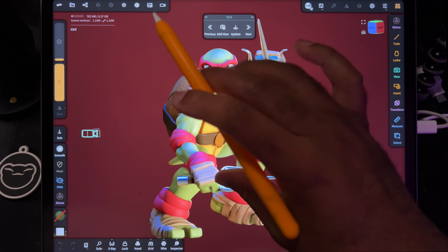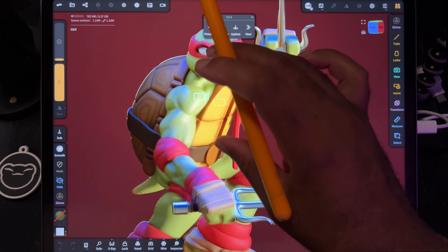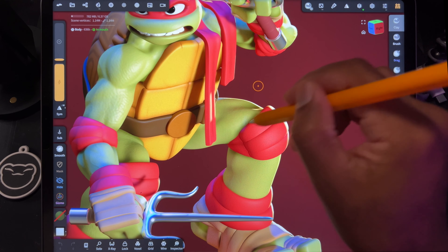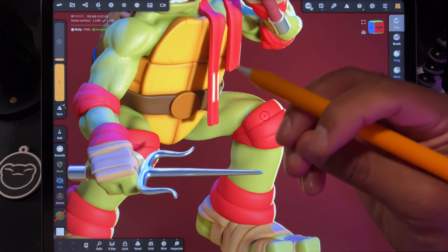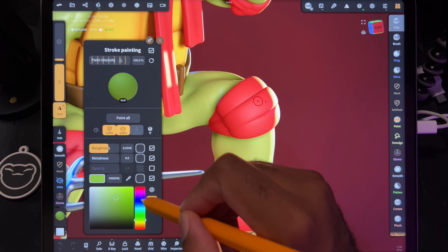The first thing we need to do is make sure there are no layers. Sometimes I use layers — for example, for the skin. Anywhere it makes contact with something else, I add a darker color. You can kind of see it here. It's like a manual ambient occlusion. I'll show you a quick example.